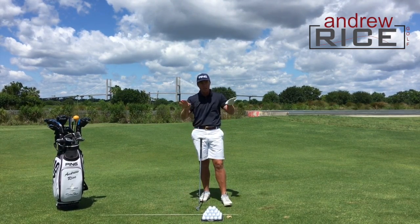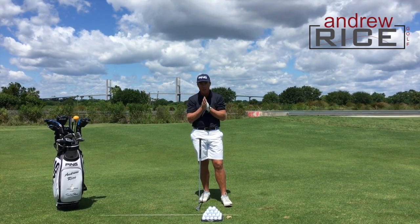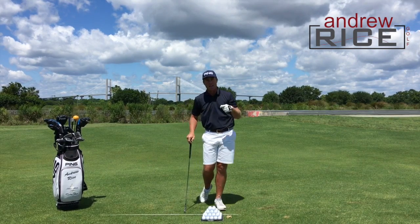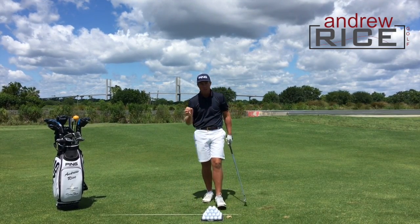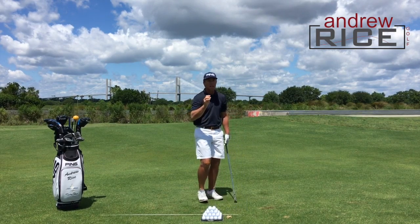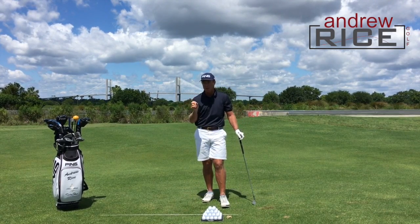So many golfers, in particular as it pertains to wedge play, are under the misguided impression that a pitch shot or a wedge shot, in order for it to be good, needs to be high. The best pitchers in the world, the best wedge players in the world, will flight their golf ball down. They'll keep it nice and low.